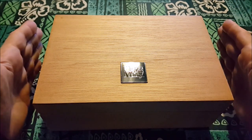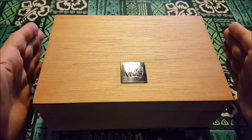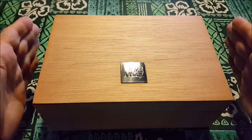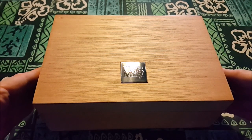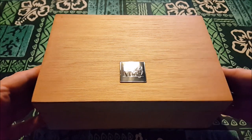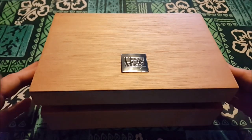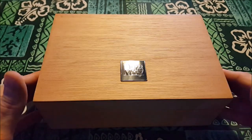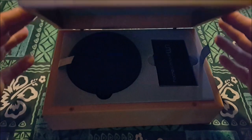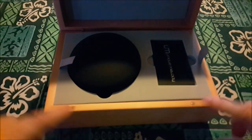So step one — taking the box out and looking at the box. Unique Melody's already got me feeling good, like I want to start photobombing threads with pictures of this thing, because it's going to have to be beautiful if they're starting like this. Open it up — I notice a magnet, and I can see the marks for where the magnets are.